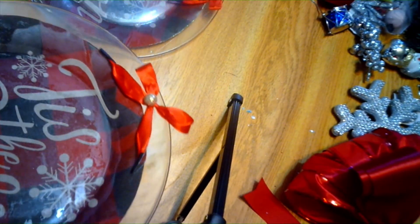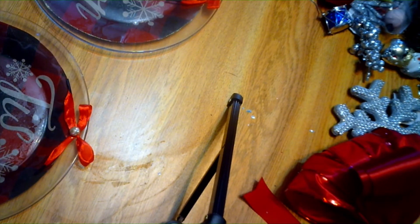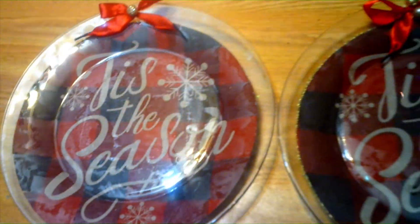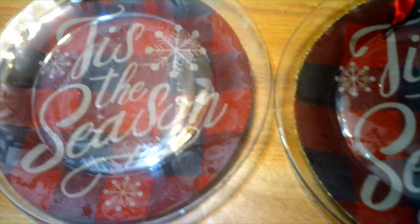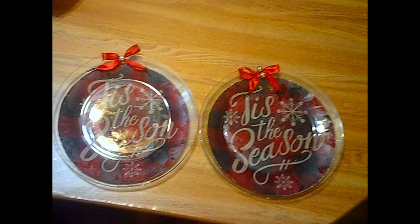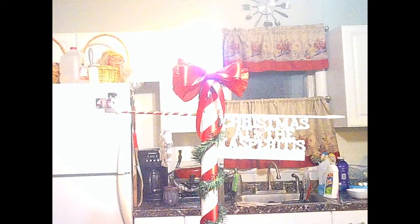Thanks so much for watching, have a blessed day and I hope to see you soon! Here's what the finished plates look like. Is that not the coolest thing ever with the flashing light? I love it — that's from the Dollar Tree. And here it is in the dark. I love it!